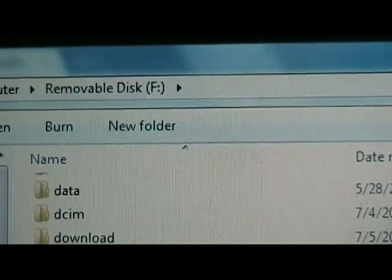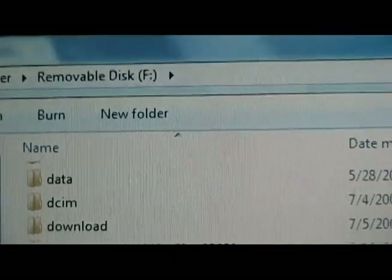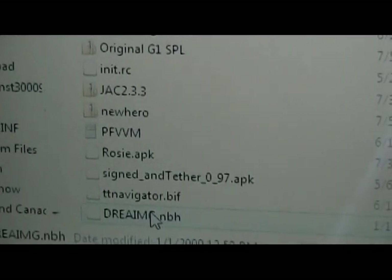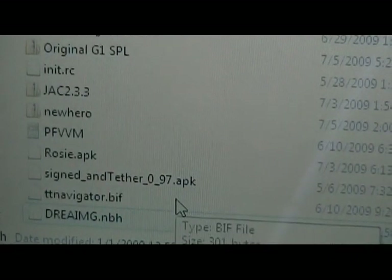Now we're going to save those two files to the root folder of our SD card, which is just the topmost folder. There's the original SPL, and then there's the driimg.nvh file.